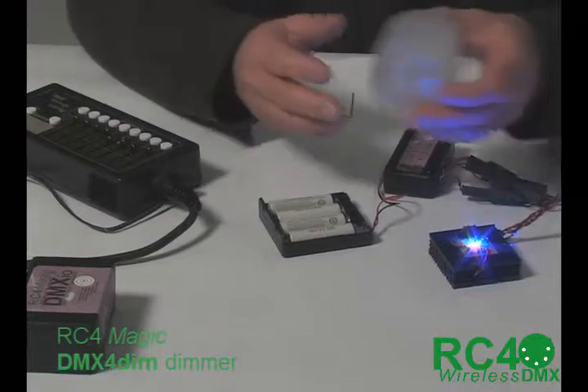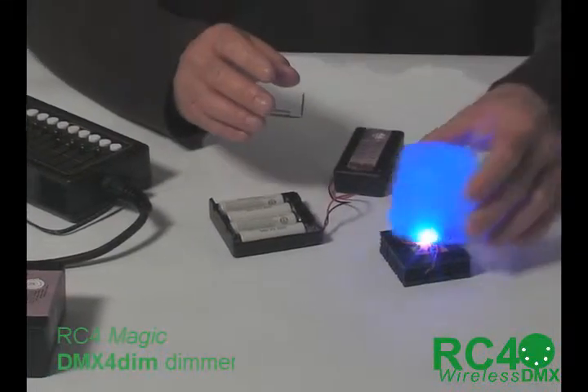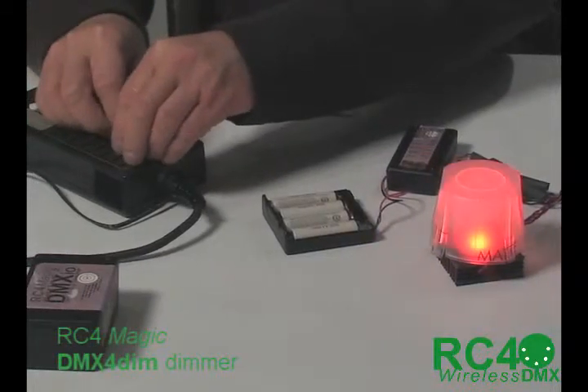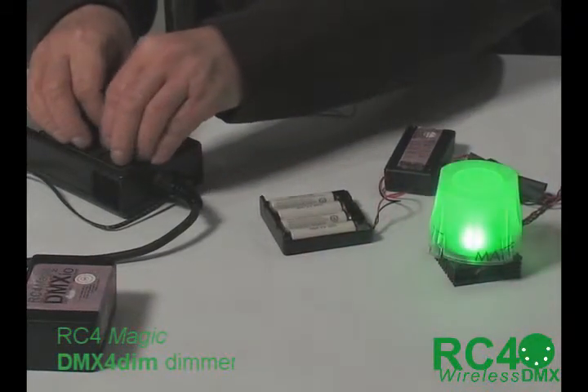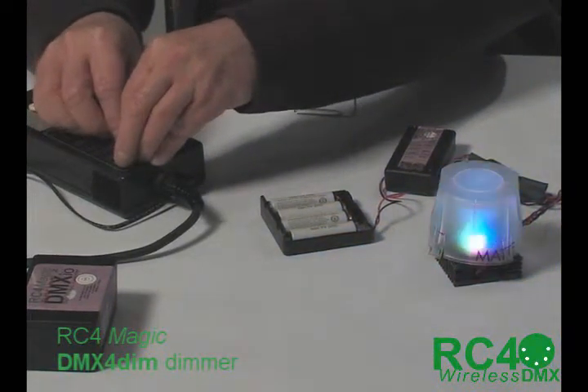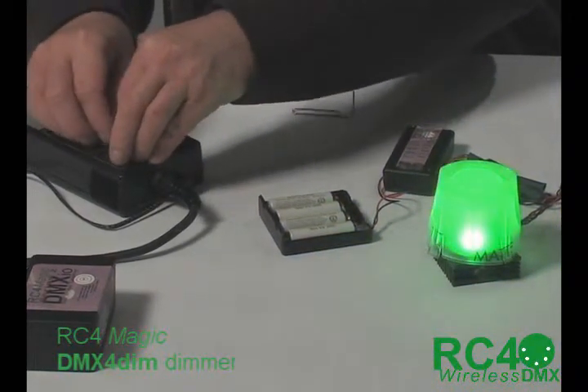I have this top of a paint can that works quite well as a diffuser. So we can get a much better sense of the colors now when we put that on there. Very nice color mixing that can be done with this.